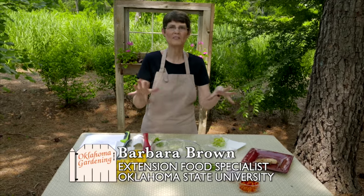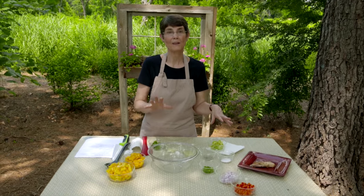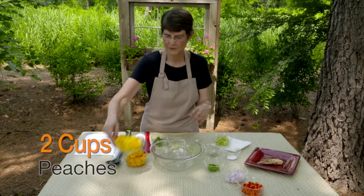Everybody likes salsa, but most of us think of either tomatoes or tomatillos. You can make salsa out of so many other things too. Today I'm making a peach mango salsa, and we're going to start with two cups of fresh peaches.